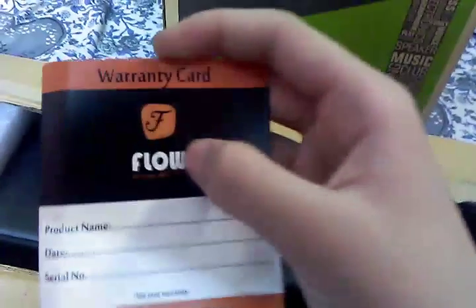Here you can see some packaging and a warranty card from Flow. In the box we get an RCA cable, a user manual, and a sound bar with left and right cables.